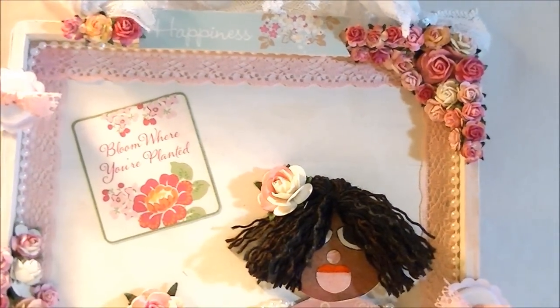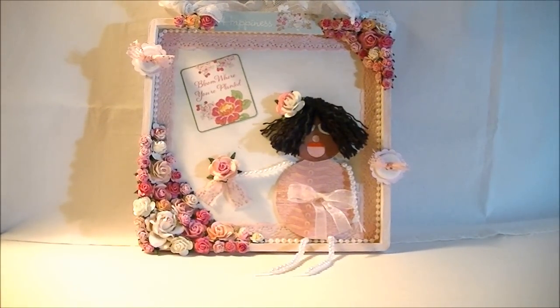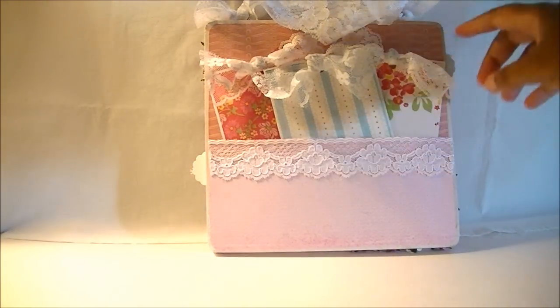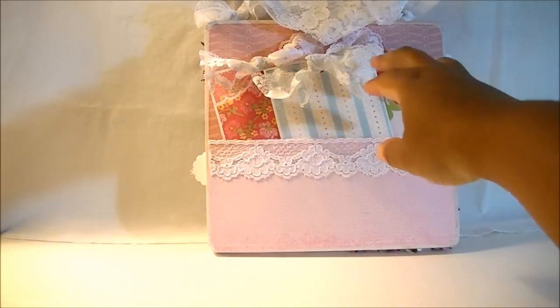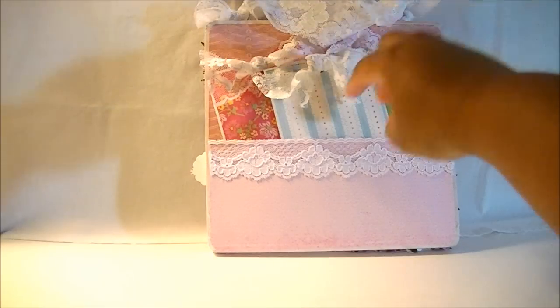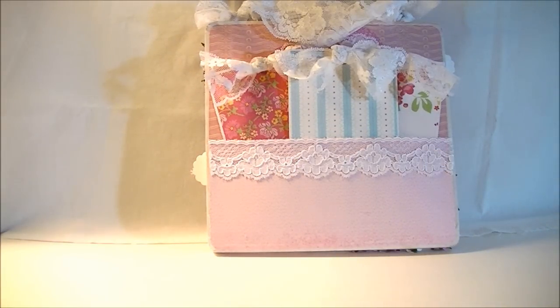Now I want to show you the back of the project. On the back I decided to do something a little extra — I was going to leave it plain, but I figured I'd do something different. I actually put tags in the back of it. I took some pink scrapbook paper and made a pocket, and I put tags in there. The tags have the same ribbon that I used to hang it up with. There are three tags and I put some white trim along the edge. This would be a good idea as a gift, because you can make this for someone, and then in the back you can put a card or some tags for the person.